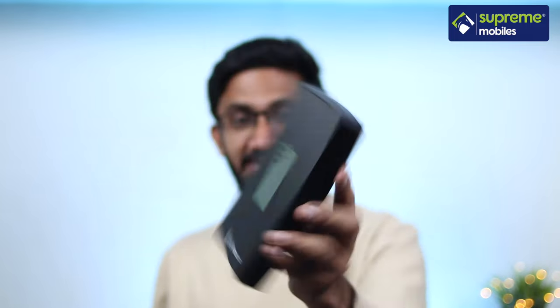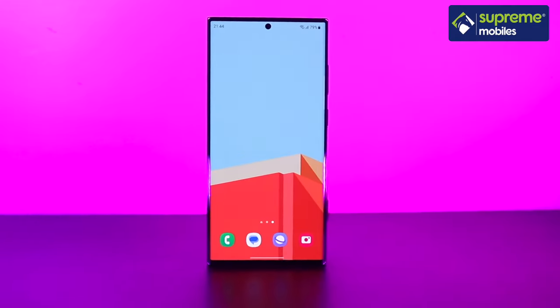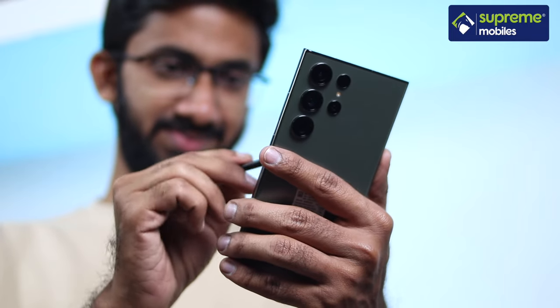Samsung's latest flagship Galaxy S23 Ultra — let's see how it unboxes in this video. If you want to check out the S23 Ultra, we will be able to find it at Supremobiles.